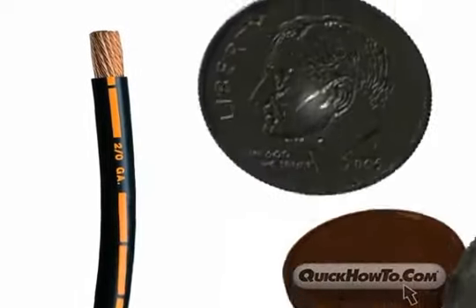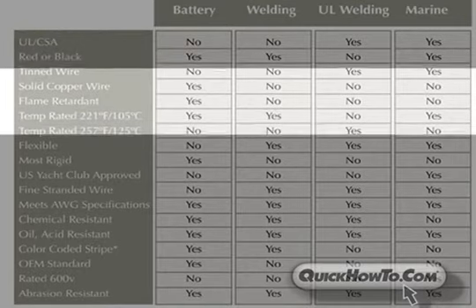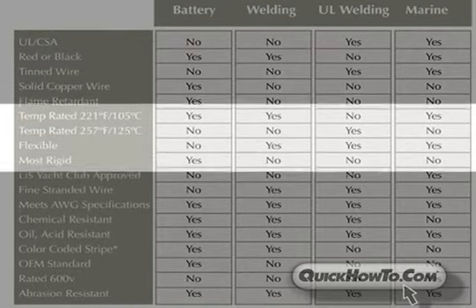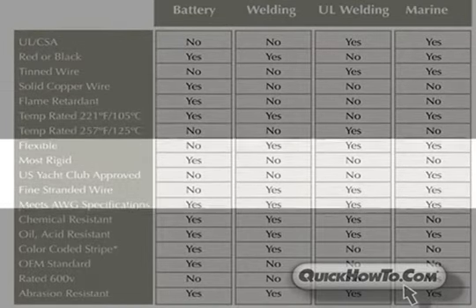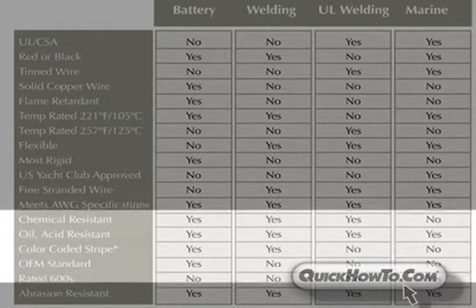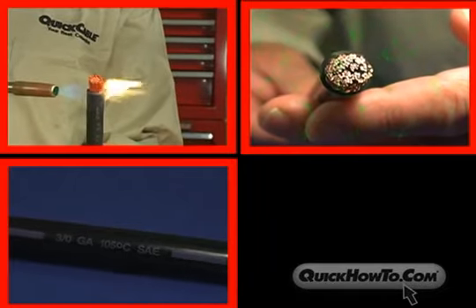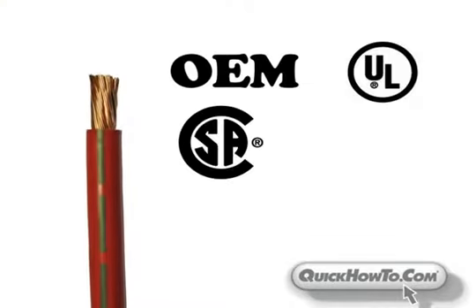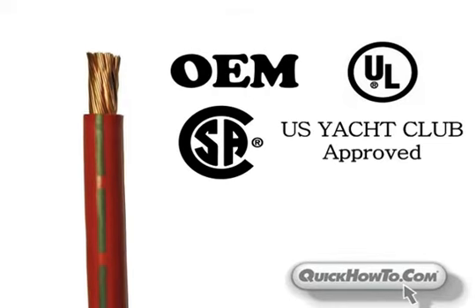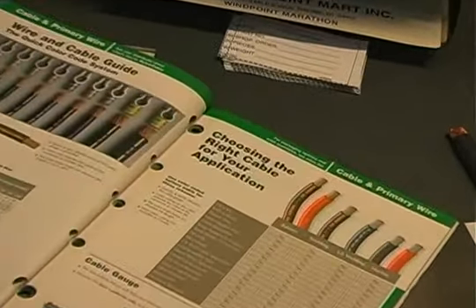The Quick Cable Catalog charts the individual features and specifications of each cable offered, from battery, welding, UL welding, and marine. Other factors such as flame retardancy, temperature rating, chemical resistance, or whether a cable meets OEM, UL, CSA, U.S. Yacht Club, or AWG specifications, are all listed in our catalog to help you determine which cable is best for you.